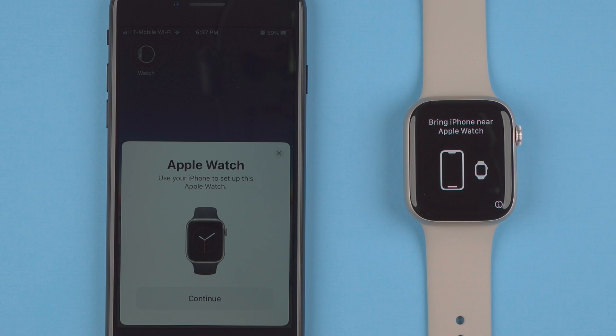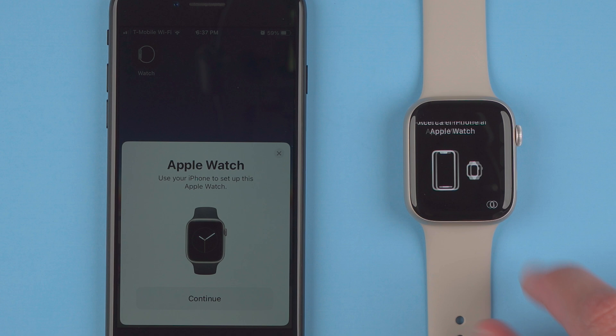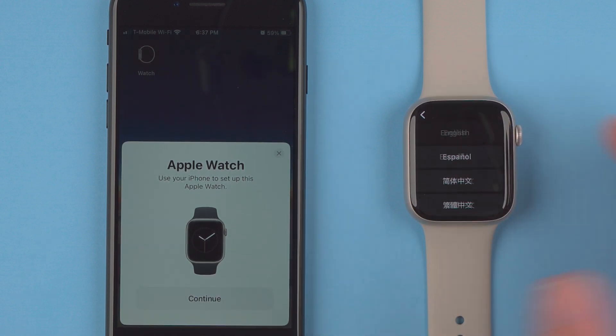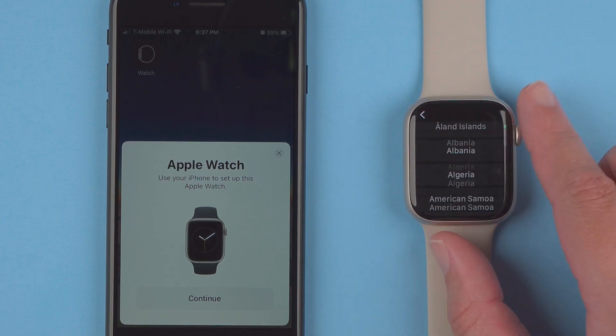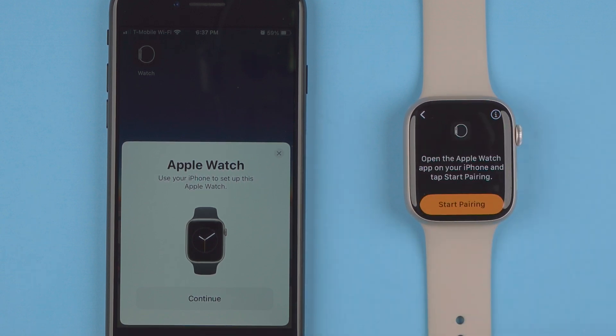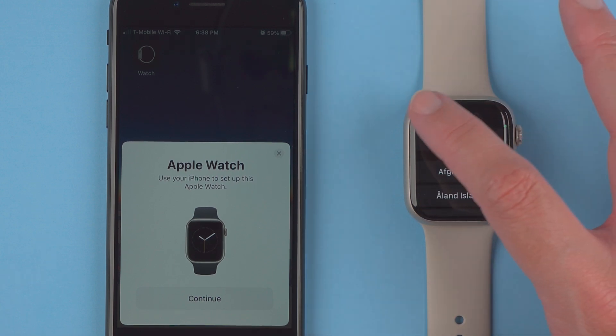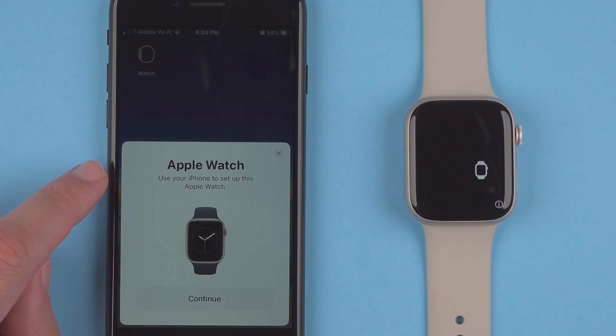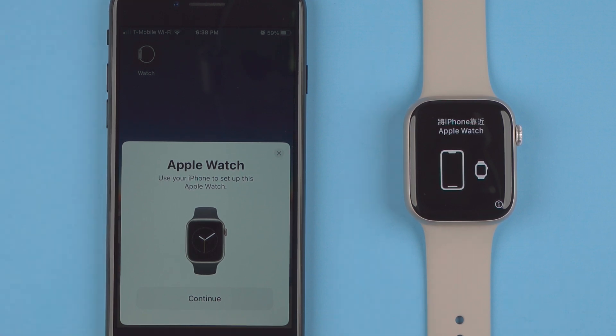Once you've done that, you'll see 'Bring iPhone near Apple Watch.' If you need a different language, you can tap the eye icon and scroll through the different languages, then tap whichever one you need. You can also change the region. It says open the Apple Watch app on your iPhone and start pairing, but we already have 'Use your iPhone to set up this Apple Watch' popped up on our iPhone, so I'll go ahead and use this method and tap Continue.